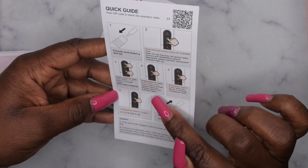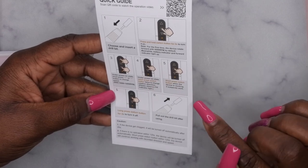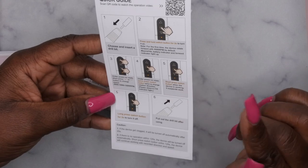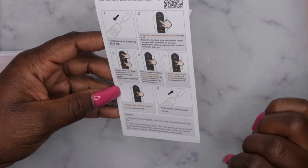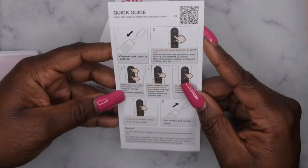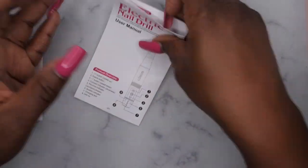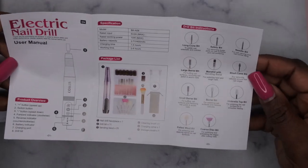Quick press the power button twice to change the rotation direction — so you can go forward or backwards. Short press when the device is working to suspend the speed, and long press for two seconds to turn it off. Then you pull out the drill bit. This is one of those drills that doesn't have the lock and unlock feature. Here's more information about the different drill bits that it has.